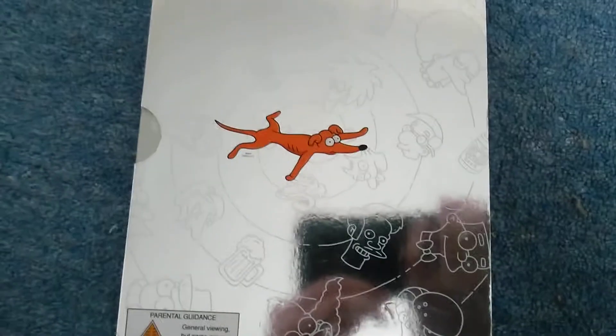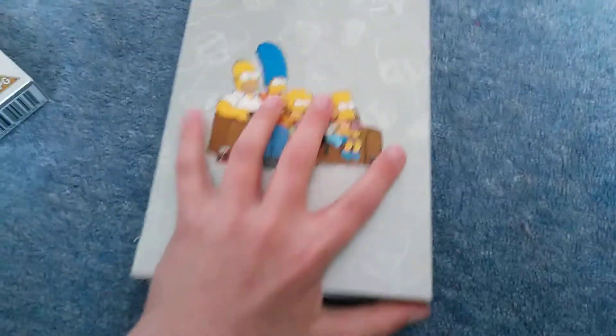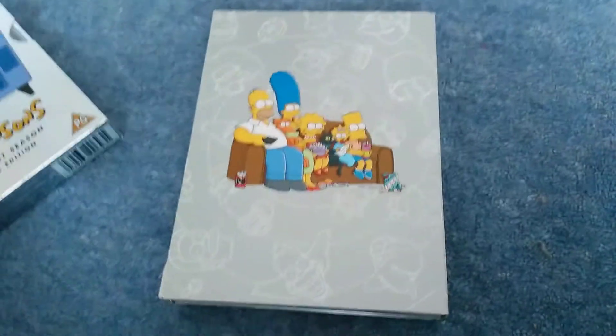There's the back. I'm also surprised the first ever episode is a Christmas episode, which I found kind of strange. It was first aired back in December 1989, which is kind of weird.